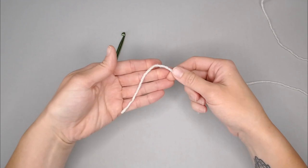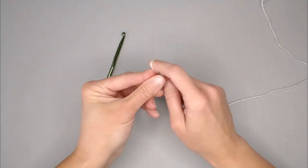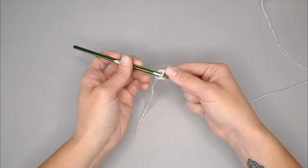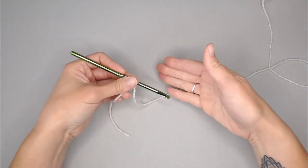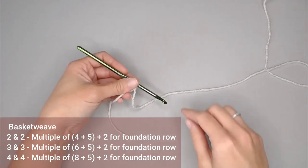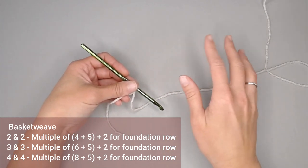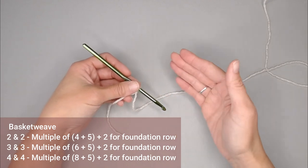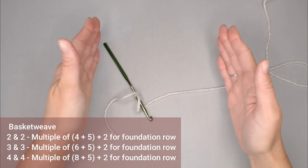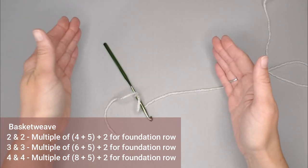Starting with a tail long enough to weave in our ends at the end of the project, create a slipknot, attach our crochet hook, and we are ready to begin. When working the foundation row chain count: if you want to do your basket weave with two front posts and two back posts, you're going to have a multiple of four plus five, and then for your foundation row add plus two.